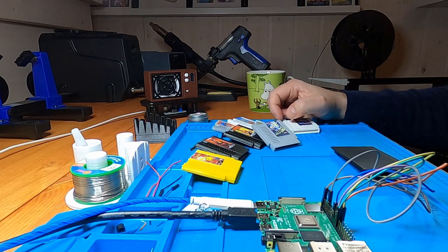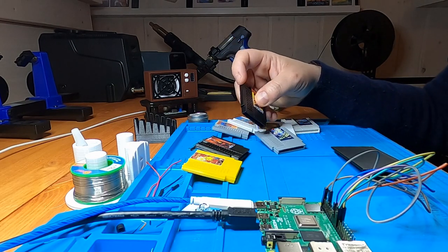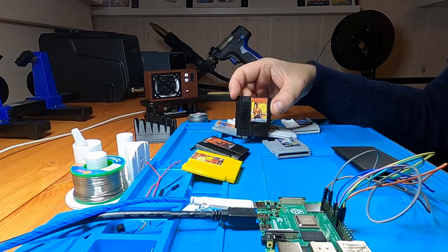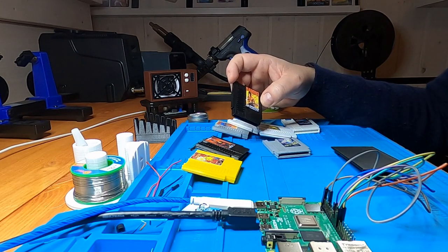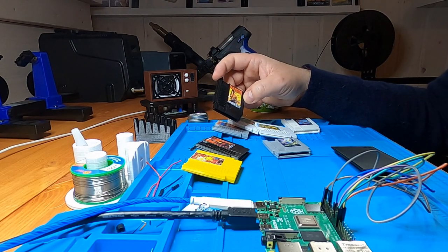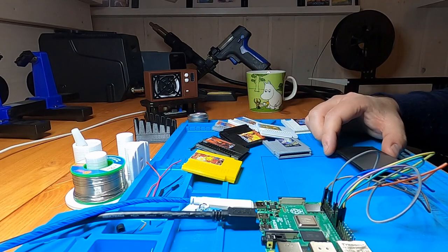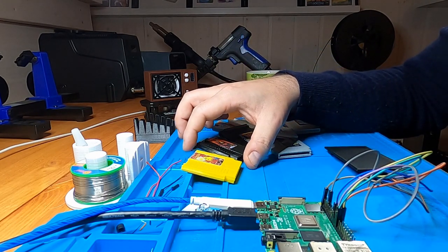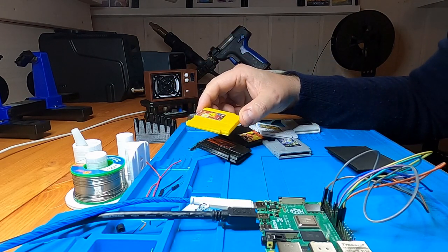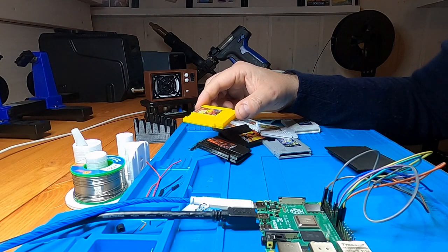The idea is simply to make these mini NES cartridges that launch the actual game they represent. Since people are impatient by nature, we will skip to the demo of the setup right now and get back to all the details later on. For this simple demo we will quickly showcase how it works — when the Raspberry Pi boots, it will boot into a custom launch screen as we can see here.